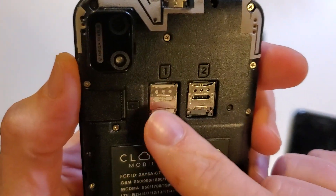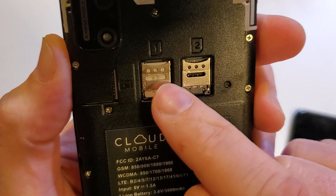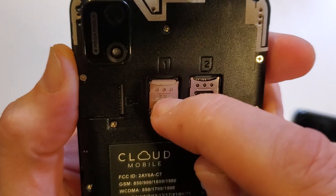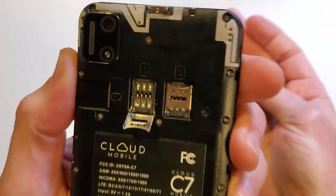It's a dual SIM, and what it has is a sliding door. You can see the word 'lock' right here with an arrow pointing that way, and 'open' with an arrow pointing down. So let's open it — push down. That door comes up, and then you can just dump that SIM chip out like that.